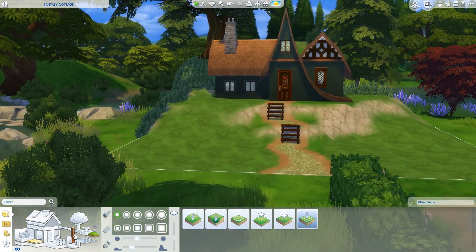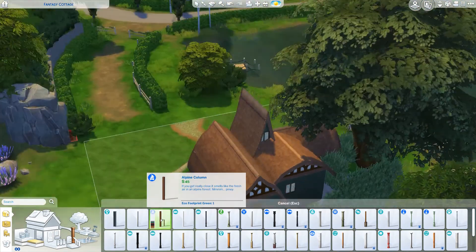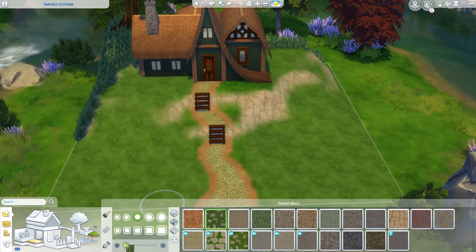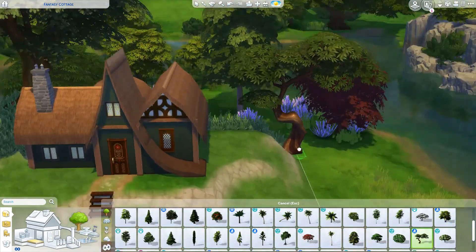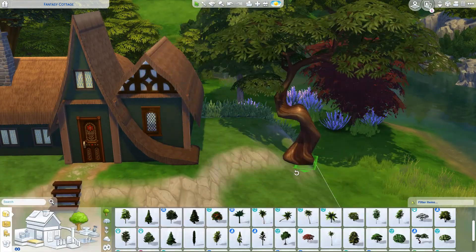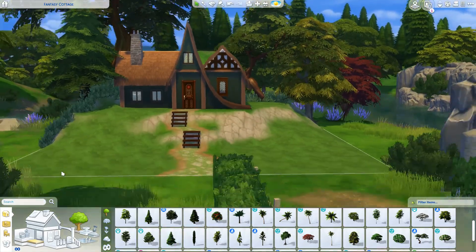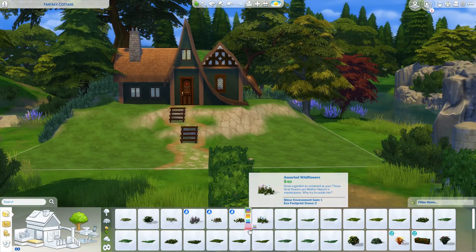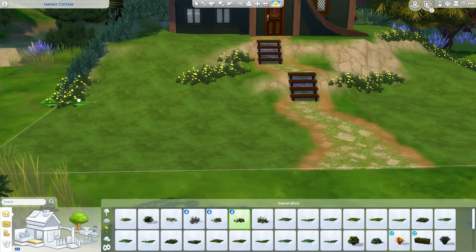I did another build poll on my Instagram, so I don't know what's coming up. Right now it's literally 50/50 — I gave a choice of a desert home or a Sulani home, because I haven't done anything in Sulani in a long time and I always like to build in the desert. So we'll see what comes up. I have to think of some ideas for both of them first, that way I actually have something to build once I get a final answer.